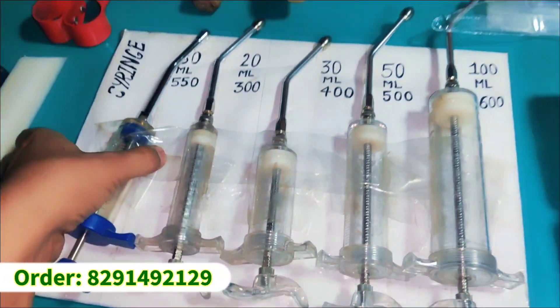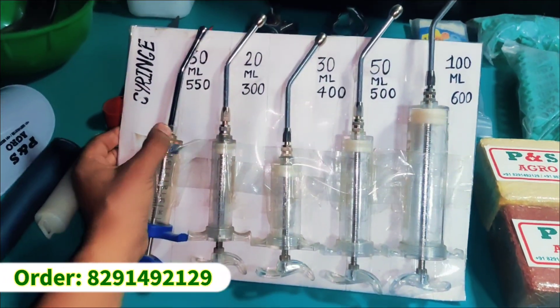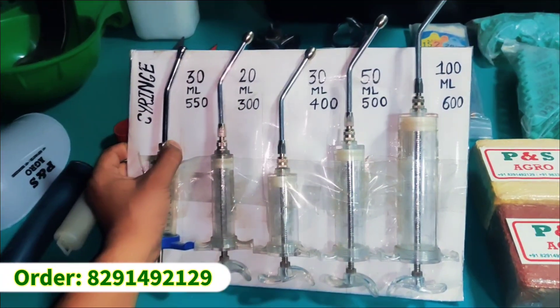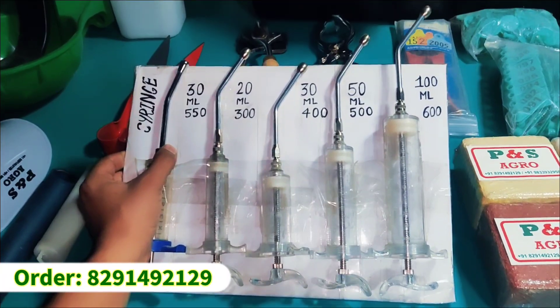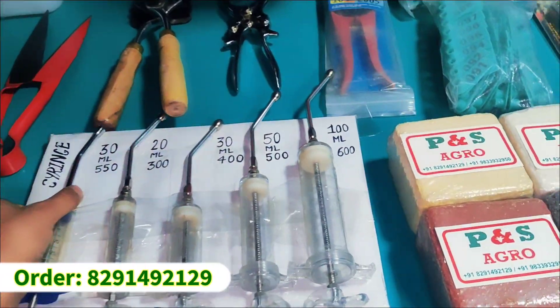We have a feeding syringe. This is a syringe which is used to give tonic, with a nozzle in it. It is heavy duty and long lasting. Available in 20 ml, 30 ml, 50 ml, and 100 ml sizes.